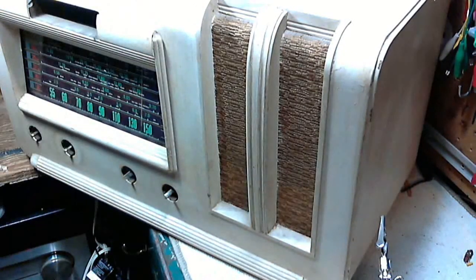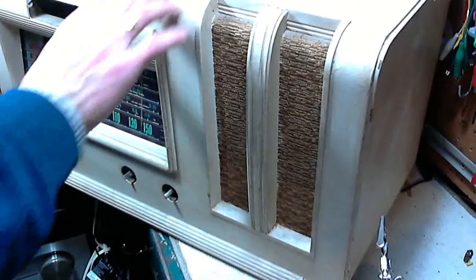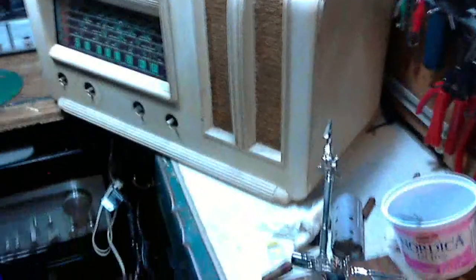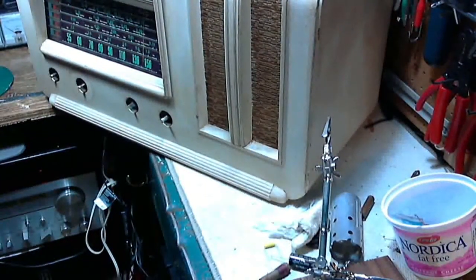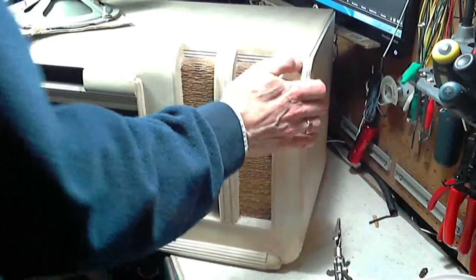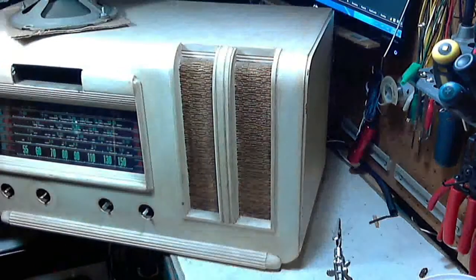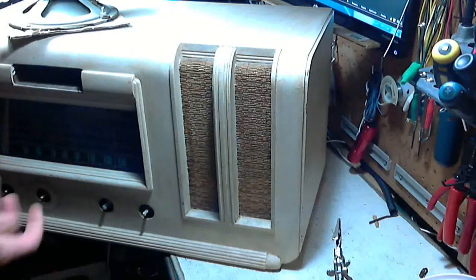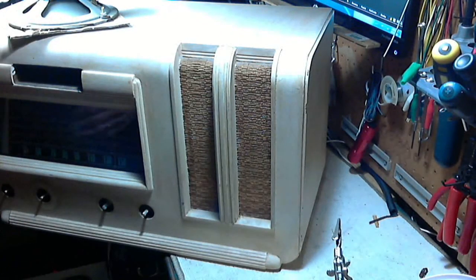I think it's just some really bad cleaning jobs where you just basically move the dirt around with your cloth and don't really get it off. I think it's going to take quite a bit of effort to really clean them up nice. I've got the speaker up on top here because I have not put it right back together. I do not have an antenna connected, and once you get it back in the cabinet everything gets a lot more difficult to do, especially in a small shop like mine.